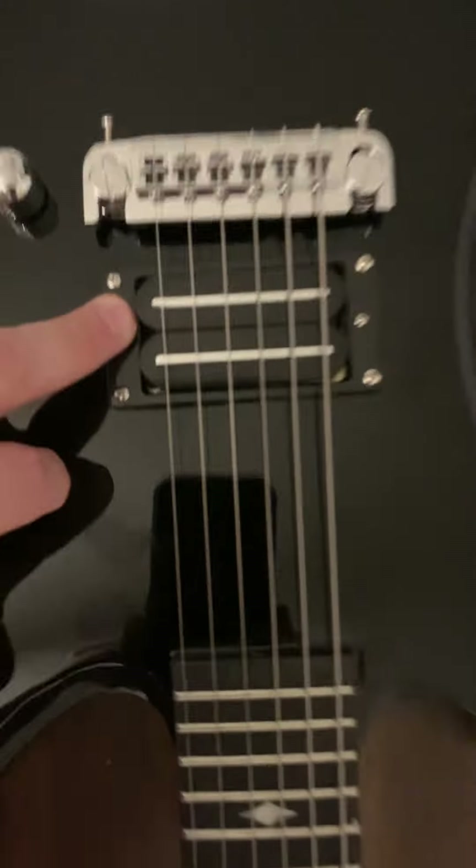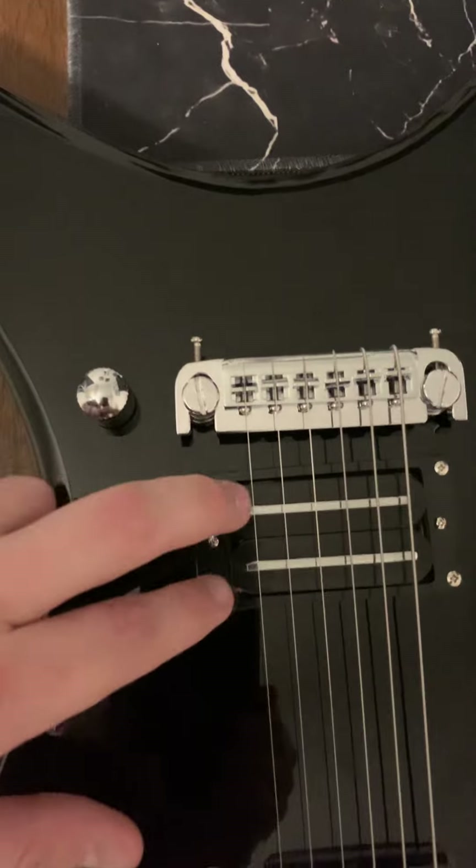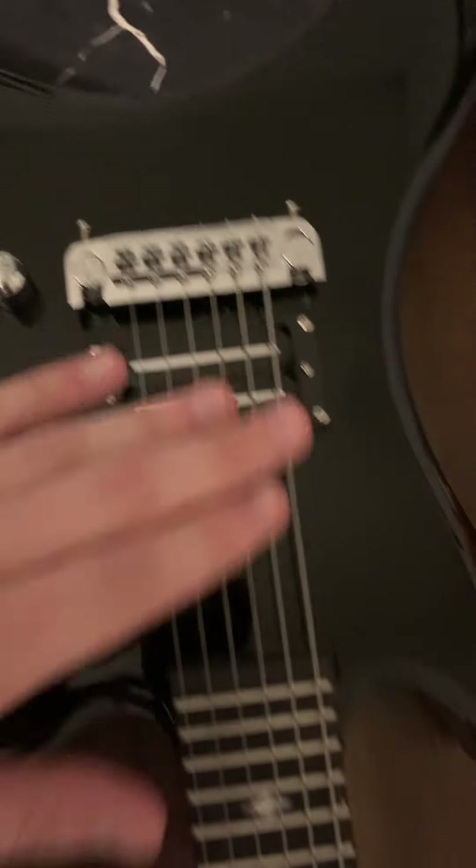This pickup is microphonic. Doesn't sound horrible, but it's getting swapped out for an X2N. I fully expected to swap out the pot, the pickup, the bridge, get a fret level, the tuners, and the nut.